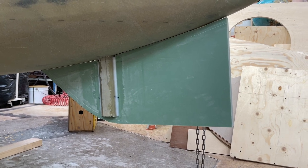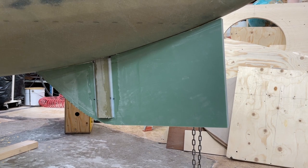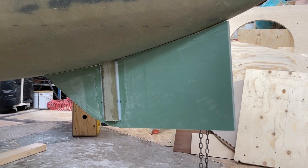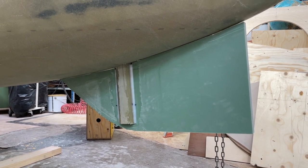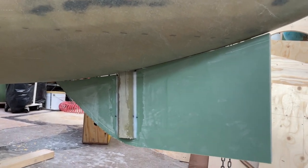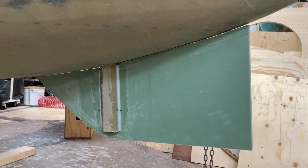Hello friends, now it's Sunday and the rudder blade is attached to the axis and it seems to be pretty good. I will turn the boat a bit and turn the rudder a bit and then I can see better how everything is.